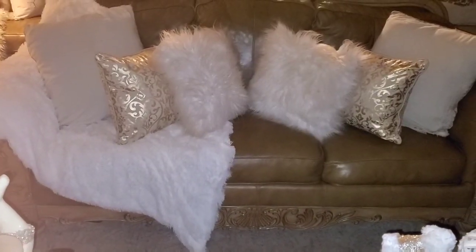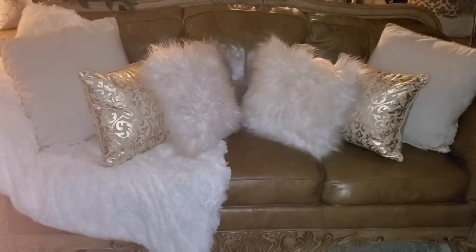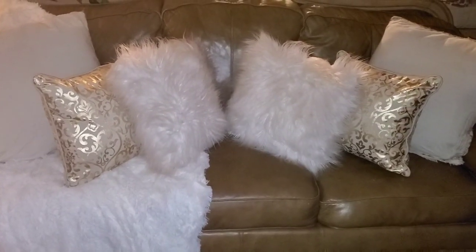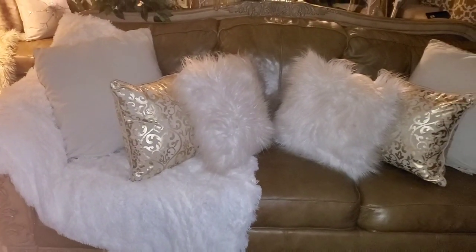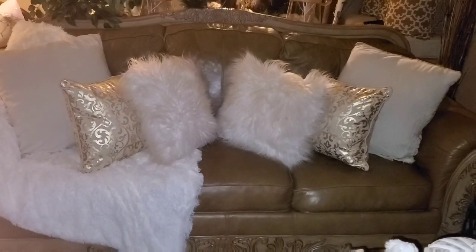Now this is my sofa, and I added some neutral colors — some whites and beiges and gold here. The throw I hauled is the same throw that's on my loveseat. Very pretty and soft, very neutral colors.